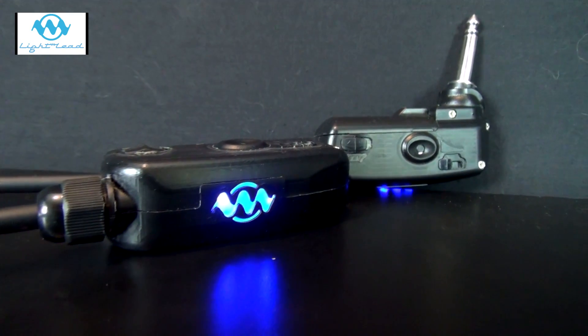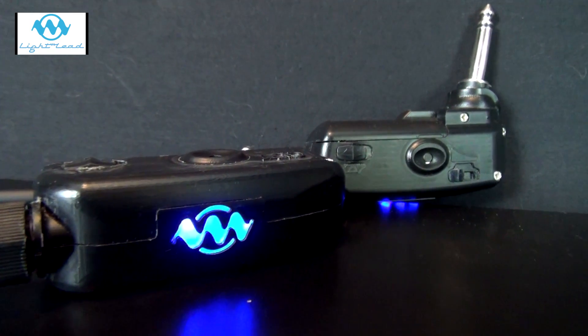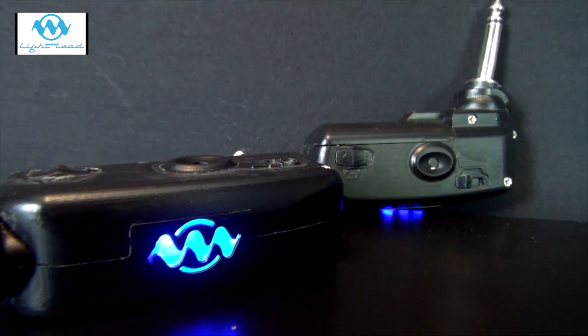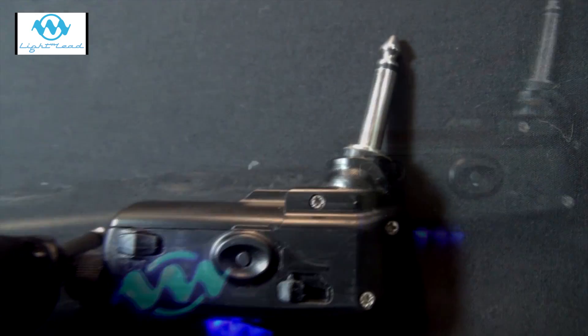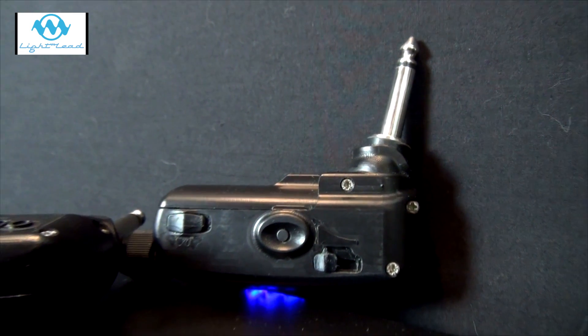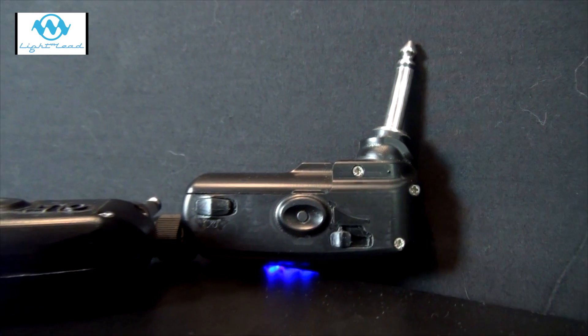The Light Lead is the world's first analogue optical musical instrument lead. Copper has always been used as the main media for recording audio, but the Light Lead adds a new dimension to the traditional copper wire technology for instrument leads. The original concept was developed by David Holmes, a sound engineer, and it is now the world's first optical analogue jack-to-jack instrument cable.